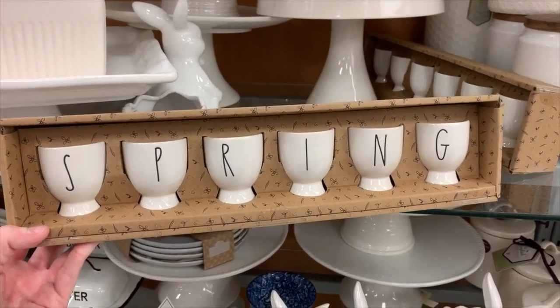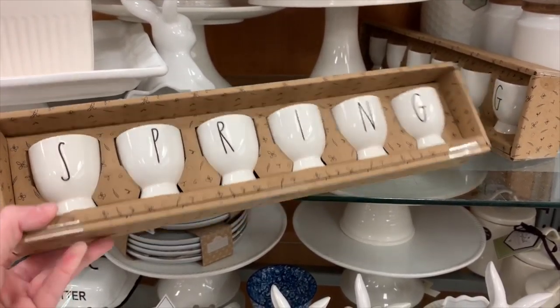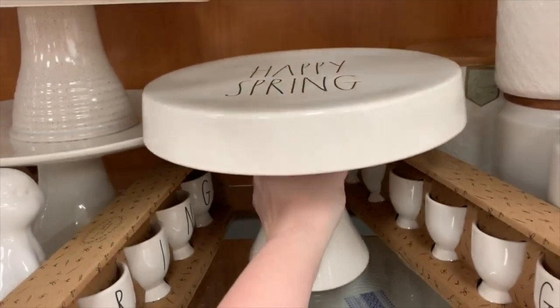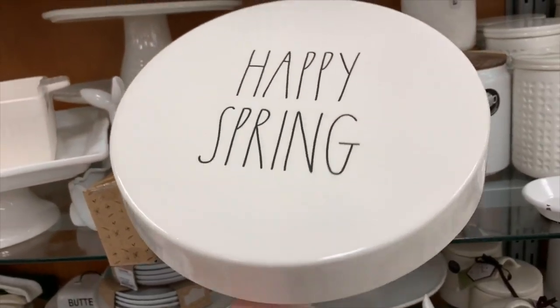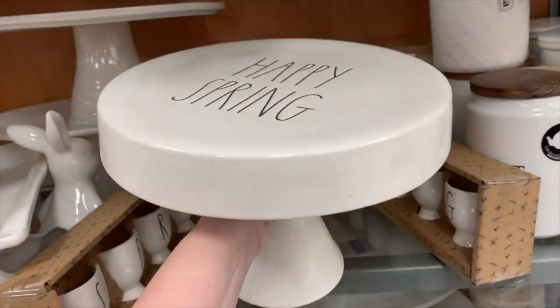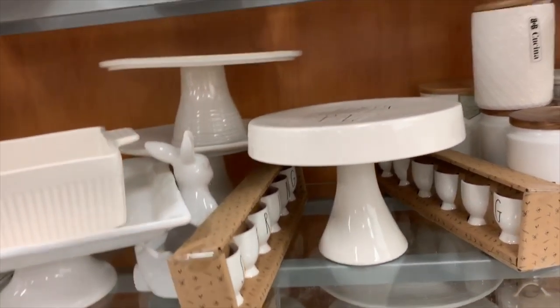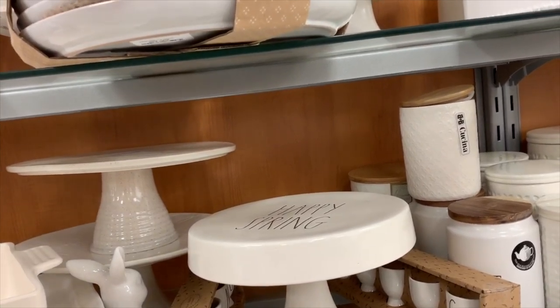These are really cute. I'm not sure what in the world these would be used for, to be honest with you — so if you know, let me know. I'm so tempted to get this, but I know I don't need it, so I'm not going to. But they do have a lot more Rae Dunn here than we have.